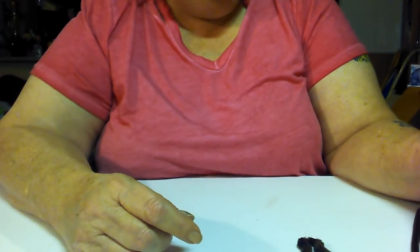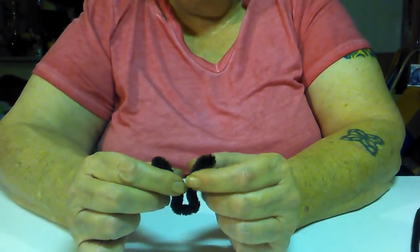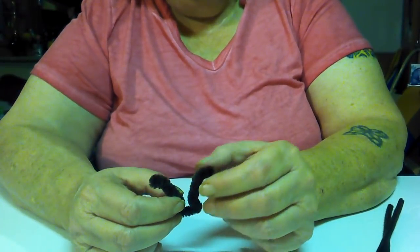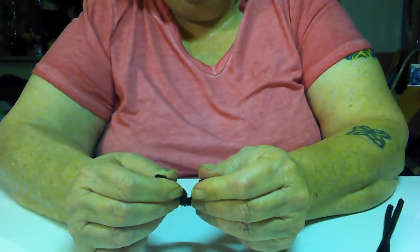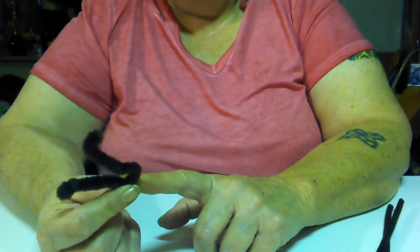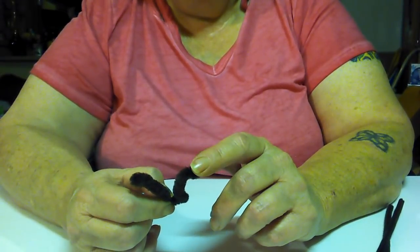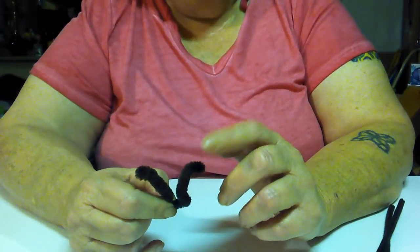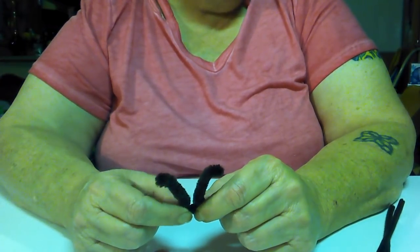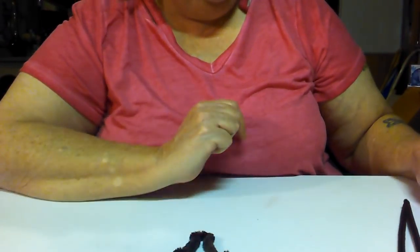I've already wrapped this one. I did pull it apart just a little bit so I'd have a little bit of space right here, because these pipe cleaners are a little thick, but it doesn't hurt it to spread them apart a little bit. I started out on this one at the bottom in the center because I didn't know how many it was gonna take, so you can really start wherever you want. This is off of the big ones from Dollar Tree and it took two chenille stems, so I know where to start mine now.